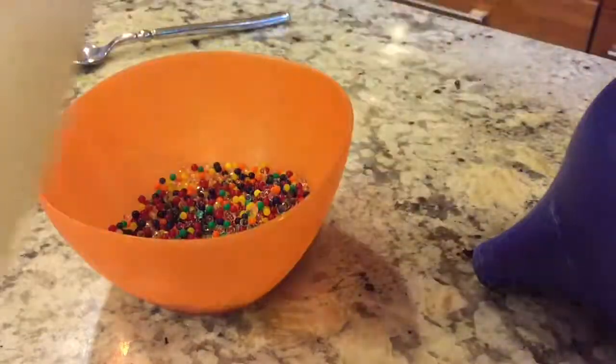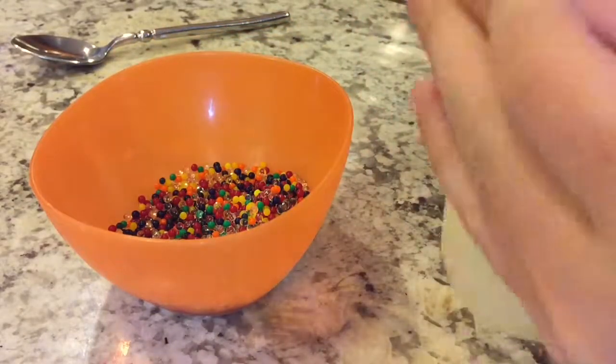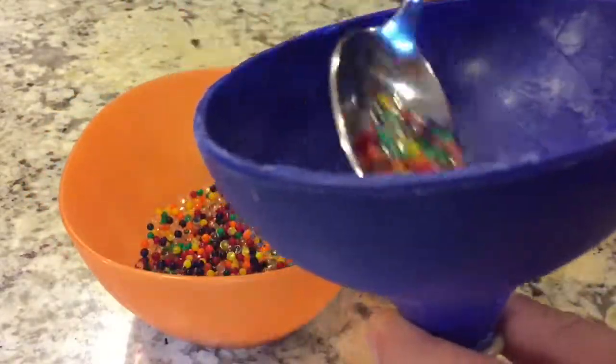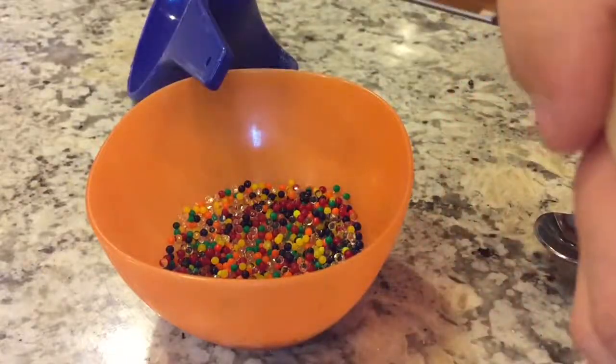What you're going to want to do is put your balloon around your funnel. I time-lapsed this part because it kind of took a while. Like that — you just want to put your balloon around the funnel. Take a little spoonful, maybe a couple more — that's good — of Orbeez. Make sure they're dry too, and put them inside the funnel.